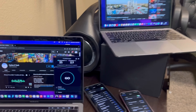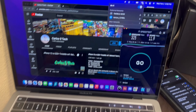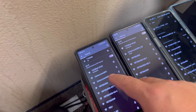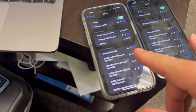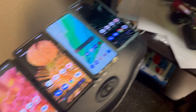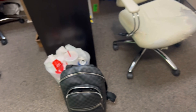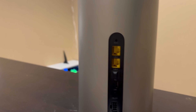Alright guys, thank you for tuning in. Right here we have two laptops — this one's hooked up to the T-Mobile home internet, this one is hooked up to the Verizon home internet. We got two, three, four phones connected to the T-Mobile home internet, and another four hooked up to the Verizon home internet. We're going to do a major stress test on these devices, and at the same time I've got this little temperature gauge right here and we're going to take it to the gateways.